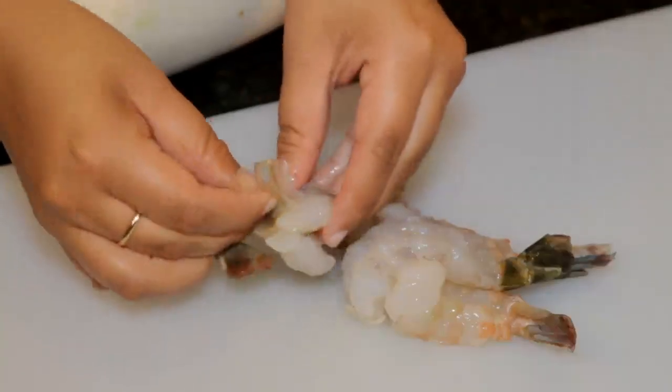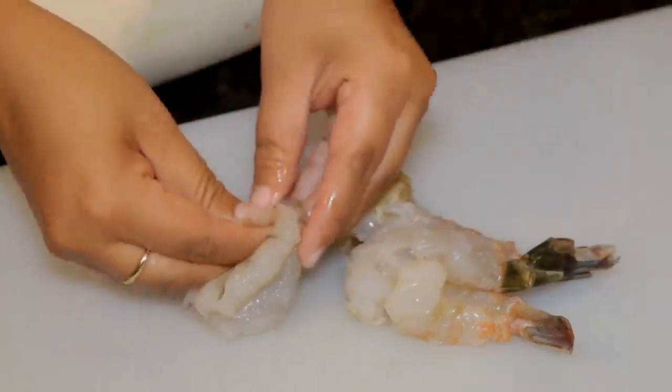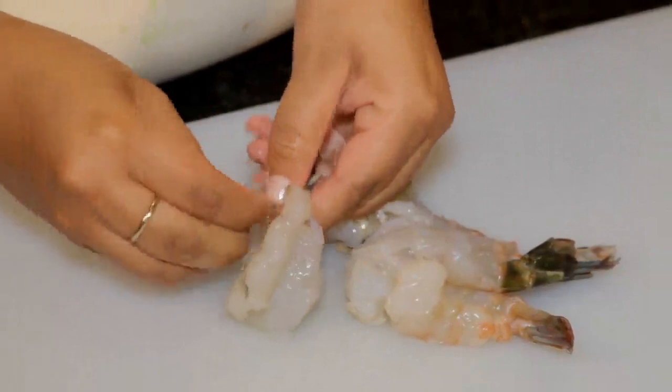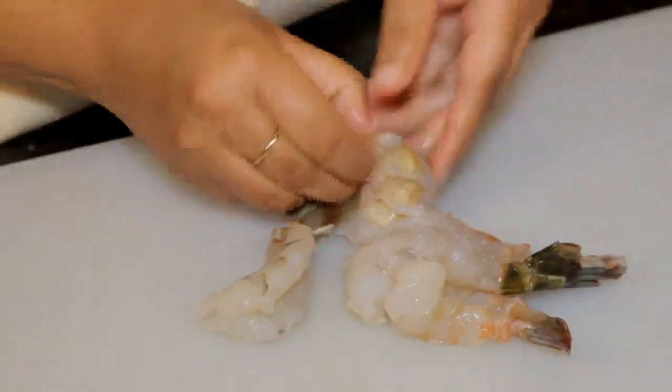If you're using frozen shrimp, just make sure that it's pre-deveined and de-shelled. If it's not, you'll need to thaw it out and remove the vein as well as the shell.